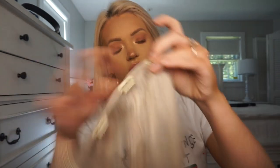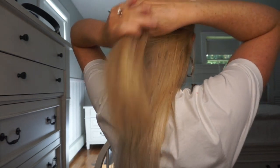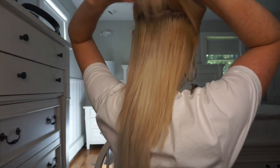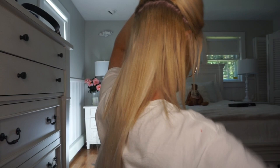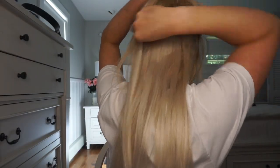Now I'm going to take a four-clip long weft and go right above my ear. I usually do this with two mirrors. Here's how we're looking so far — still looks like I have a mullet.